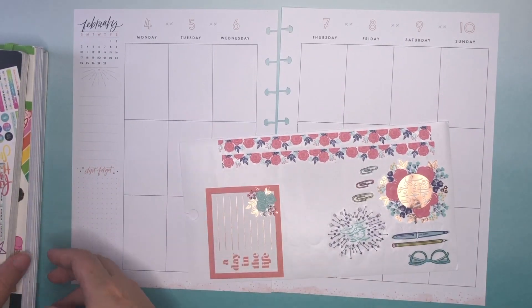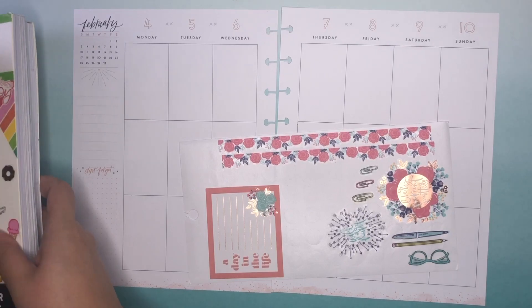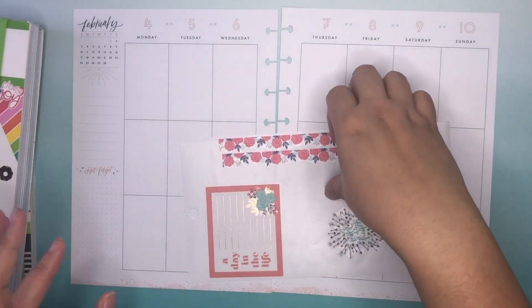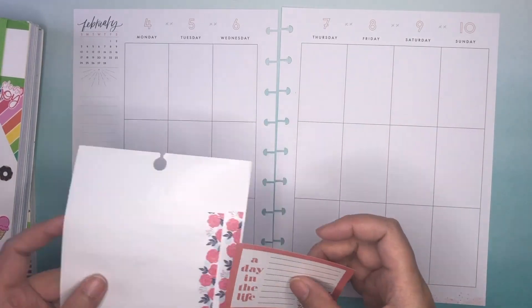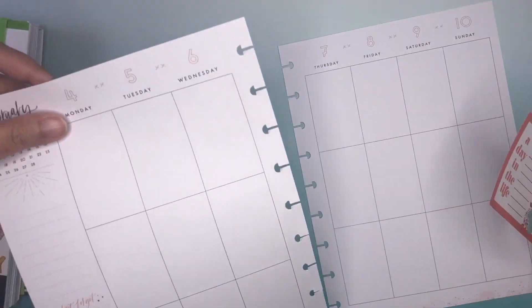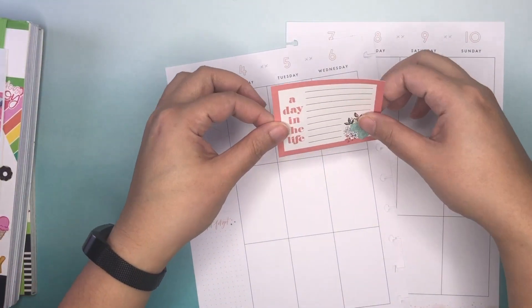Now I got most of my stickers, or I will be getting most of my stickers from this book. This sticker's from another book, one of the tiny sticker books. And I've been putting kind of double box stickers on this side, so I thought I would switch things up and put this one here.